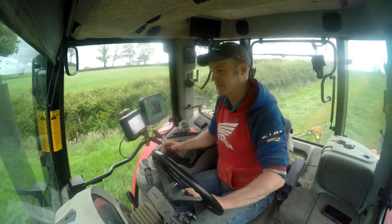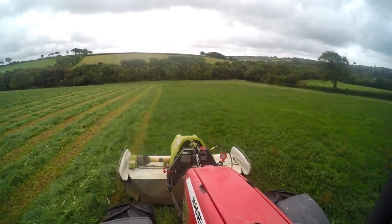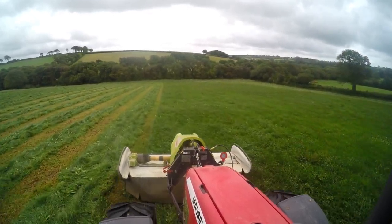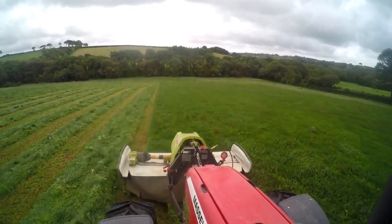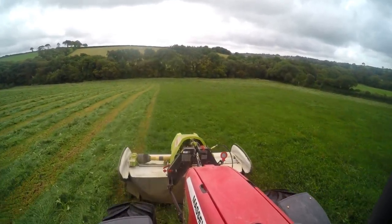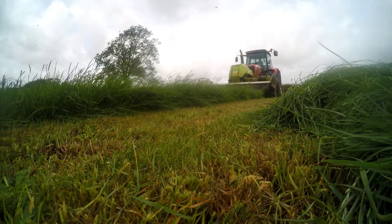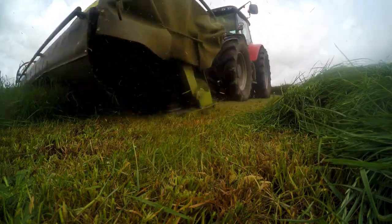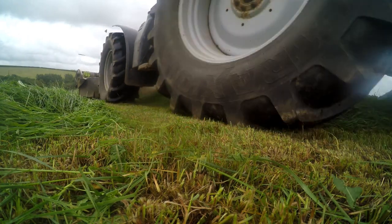So we sold that last year. And then we bought these Claas mowers last year, and so far very, very happy with them. That was the first pair of mowers we'd run front and back together. Until then we'd only run rear mounted mowers.